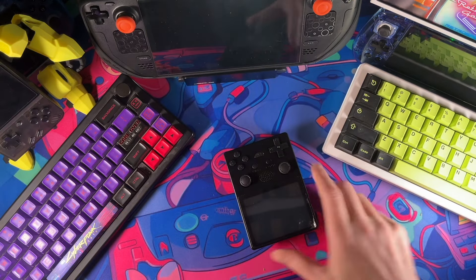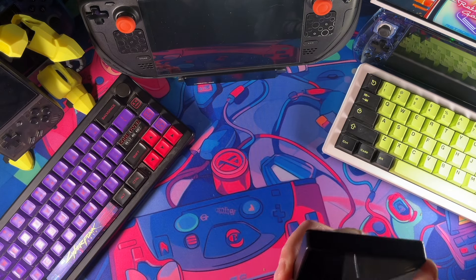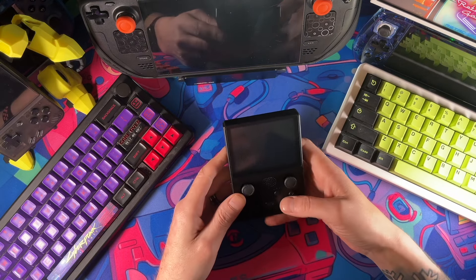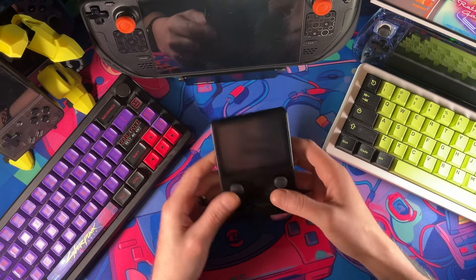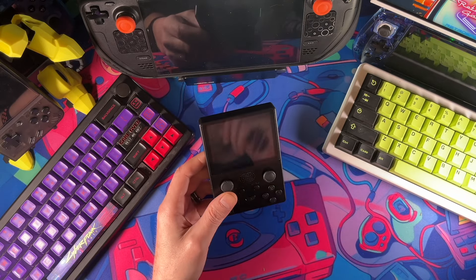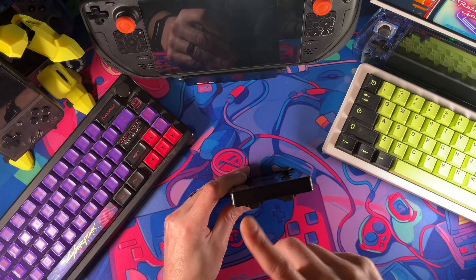Here we are going to take a look at the X5, the 2024 edition. Let's start off by pulling a little plastic off — oh, that's probably one of the most satisfying ones I've had in a while. Very nice. It is very, very light — this is a very light handheld, holy cow. Let's go over the IO real quick and then we will get into specs and test out a couple games.